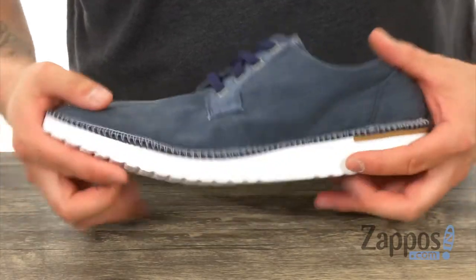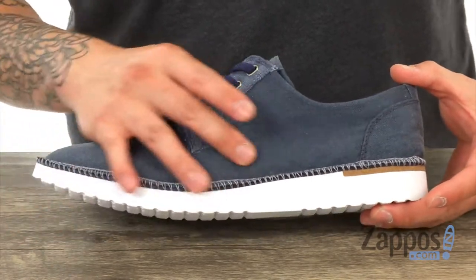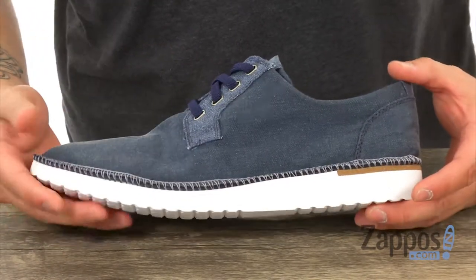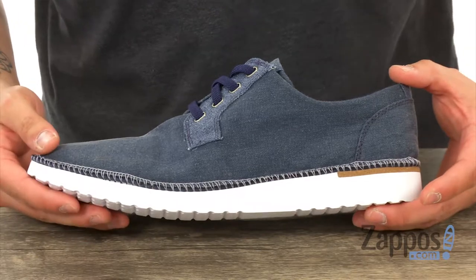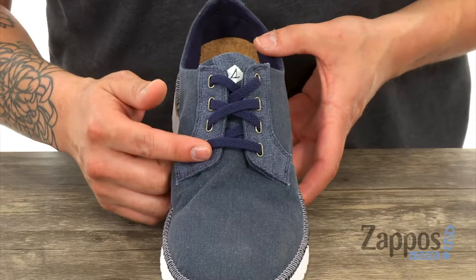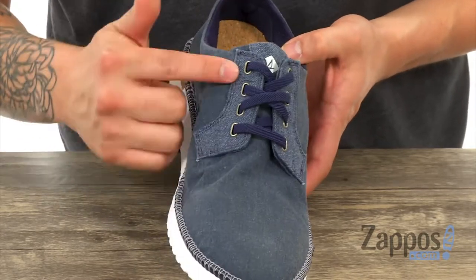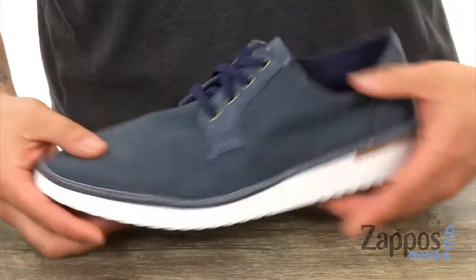This super lightweight and flexible shoe is made from a premium canvas upper that's very durable and soft, so straight out of the box it's going to feel like these are broken in for you, which is always nice. A traditional lace-up system for a secure fit that's easy to adjust, along with metal eyelets for durability.